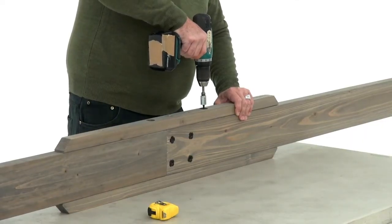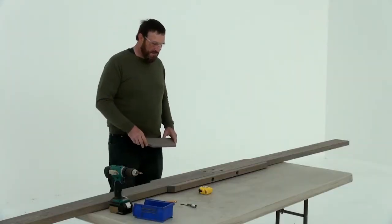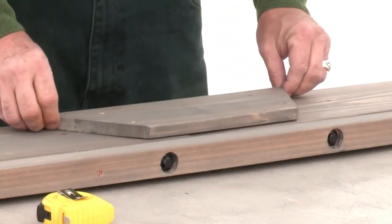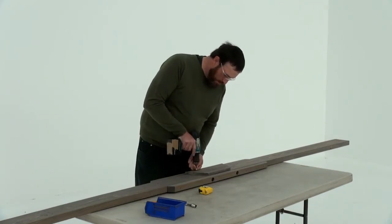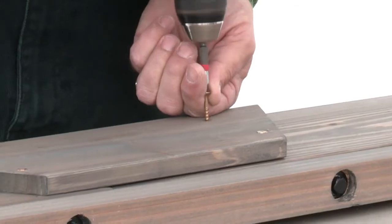Then repeat each step to create a second front beam assembly. Next, lay one of the assemblies on its side and place a plaque over top of the T-nuts. Make sure the short side of the plaque is on the bottom — that's the side of each front beam with large bolt holes on it. Attach the plaque with four wood screws.